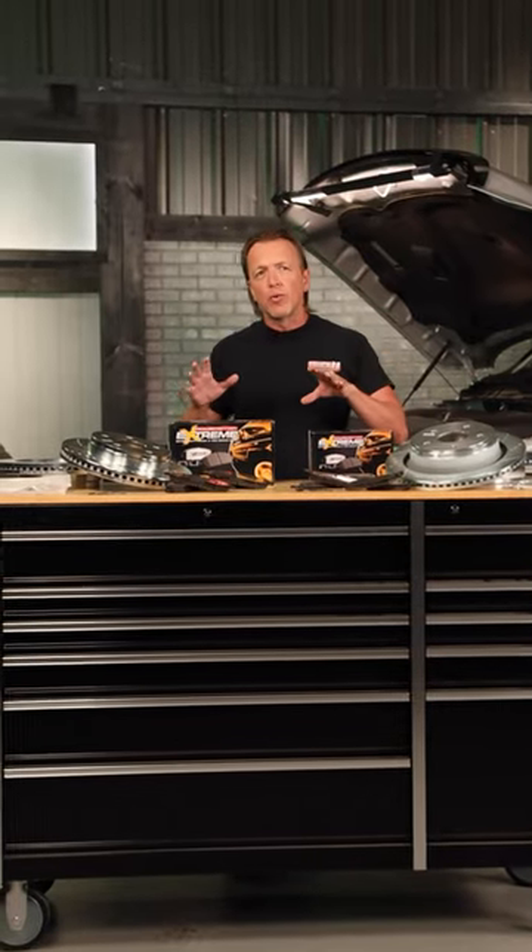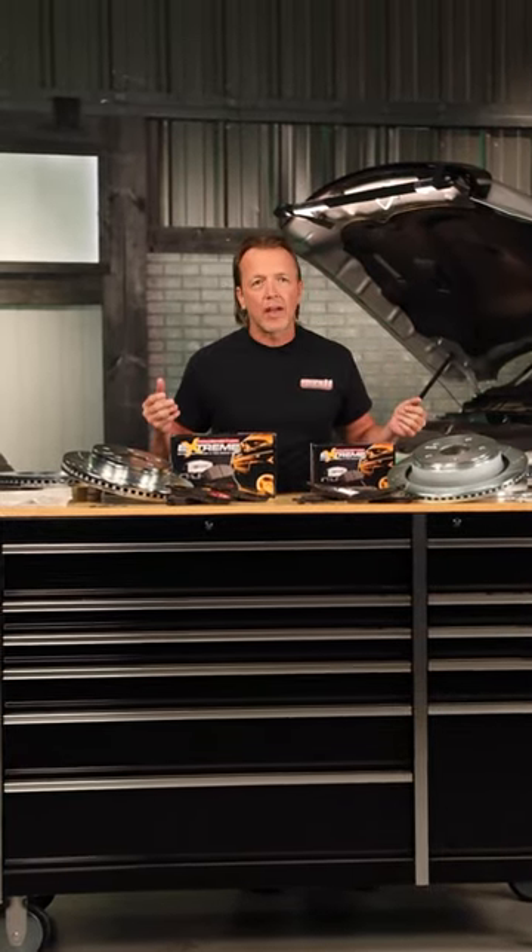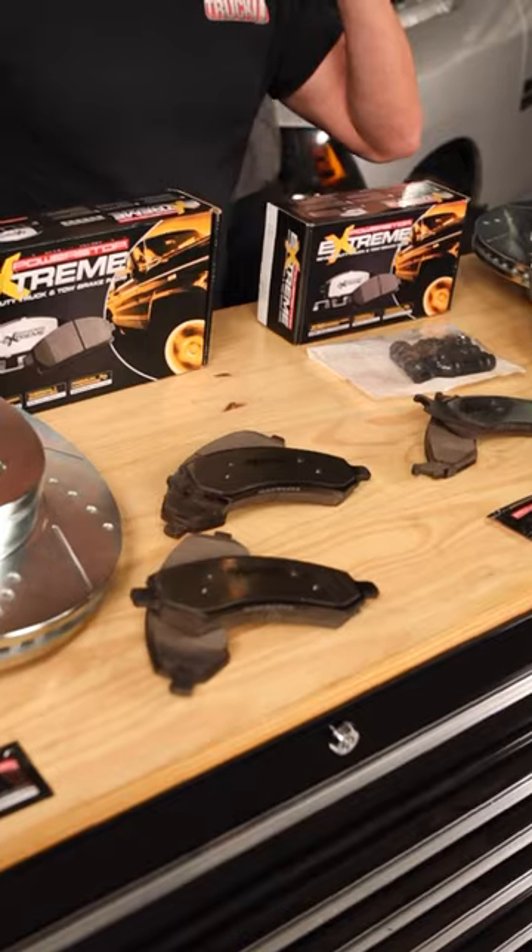This Powerstop brake kit — they make ordering really easy, which is one of the things I like about them. You go to the Powerstop website, put in your vehicle information, and it tells you exactly what you need. Like in this case, we got the kit.